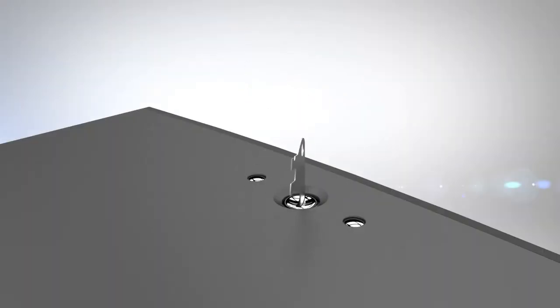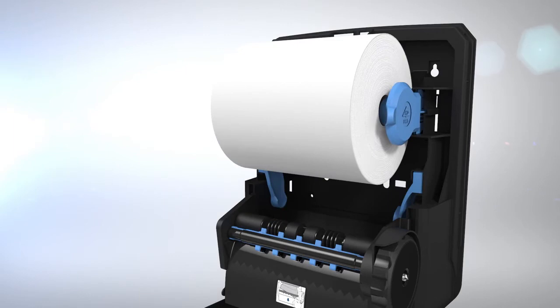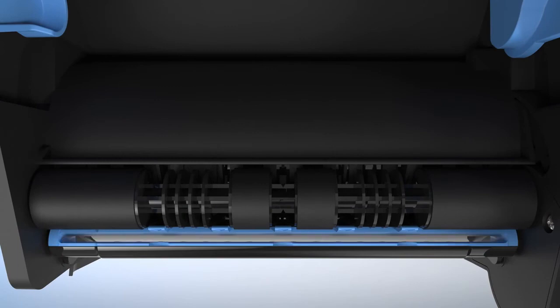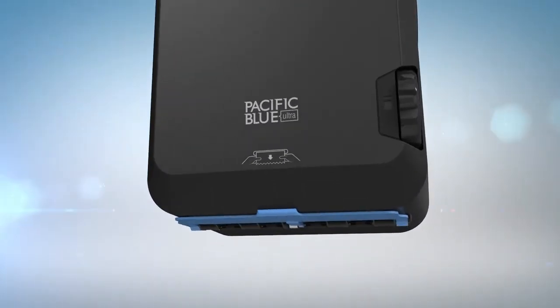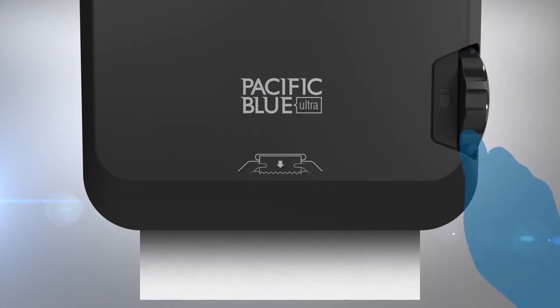To load a new towel roll into the dispenser, first open the cover using the provided access key. Insert the towel roll into the upper roll holders so the paper feeds from under the bottom of the roll. Position the end of the towel into the slot in the blue loading bar. Close the cover. For water-resistant models, release the blue flap. Rotate the manual feed wheel until paper comes out the bottom. The dispenser is now ready for operation.